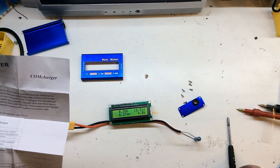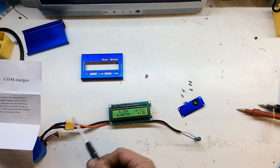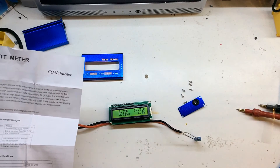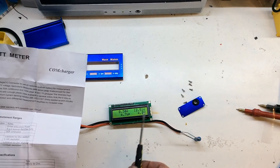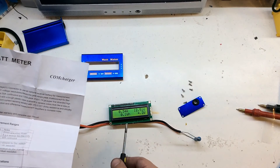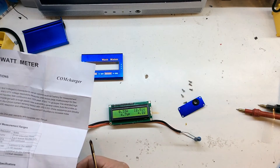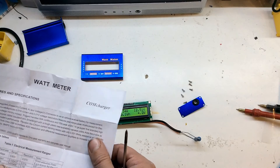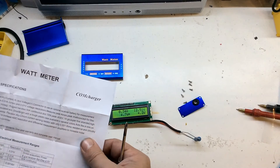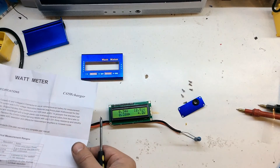Voltage range is 0 to 60 volts — only if you're externally powered. If powered like I am here it's 4 to 60 volts. Current is 50 amps continuous, 100 amps peak. Power resolution is 0.1 W and it can go from 0 to 6554 watts — so 6.5 kilowatts. Charge in amp hours keeps coming up on the display. Energy in watt hours as well.